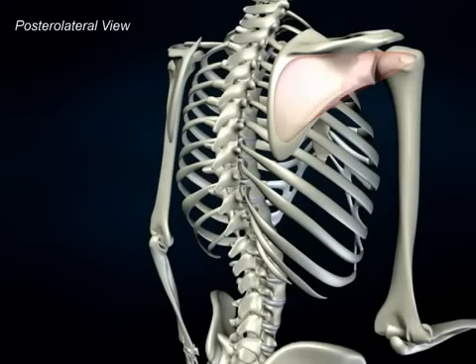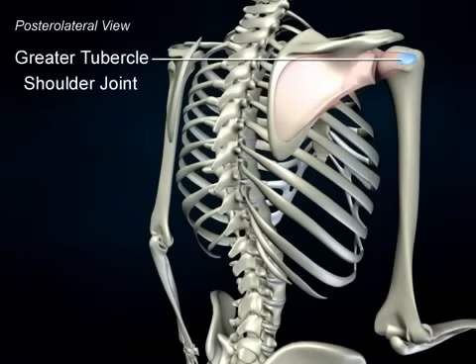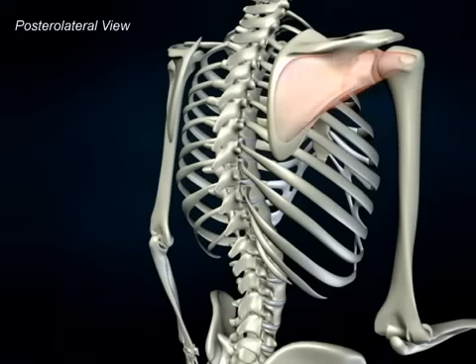The origin of infraspinatus is from the infraspinous fossa of the scapula. The insertion is to the greater tubercle of the humerus and the capsule of the shoulder joint.